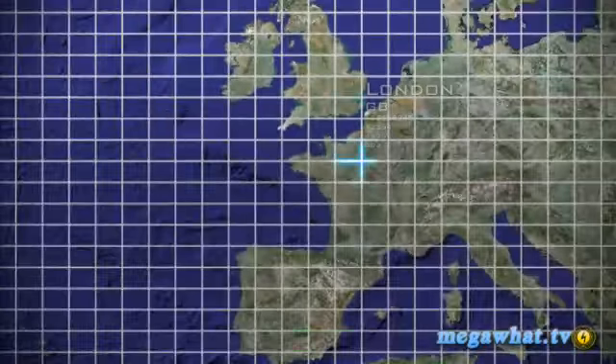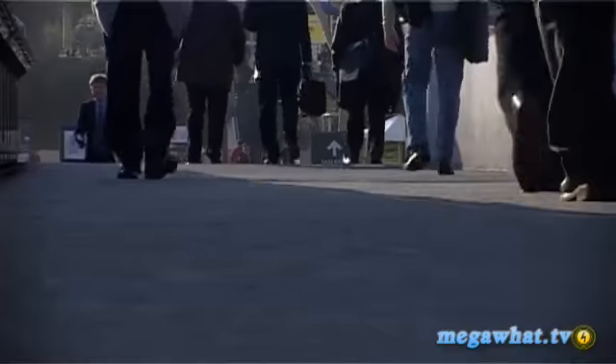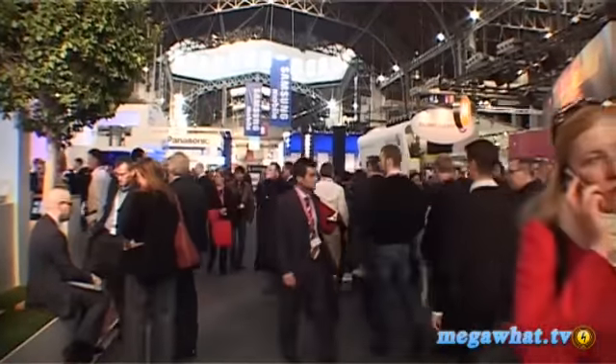Hello and welcome to Megawatt, where each week we give you the lowdown of the latest piece of kit from the wonderful world of technology and gadgets. This week we've flown all the way to Barcelona and the Mobile World Congress to find out what phones are launching over the next year. Stay tuned.